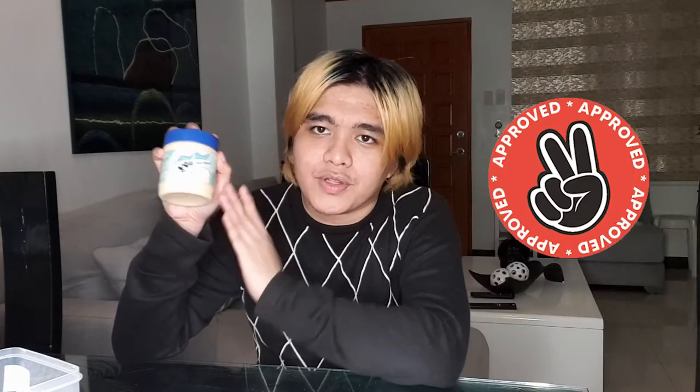It's creamy. I don't know if it's the nostalgia talking or what, but I really love this. This is so good — it's amazing. One thing I'm gonna say, though, is that it is kind of sweet. But overall, this is a good buy. I recommend it. I will put my stamp of approval for this.